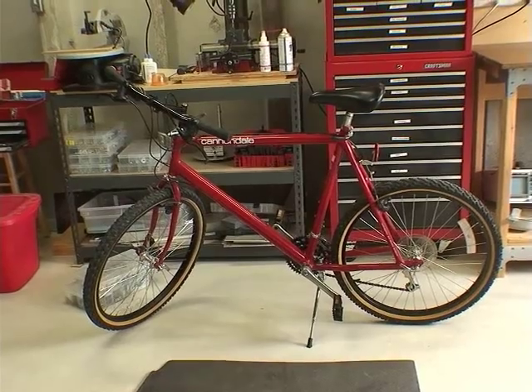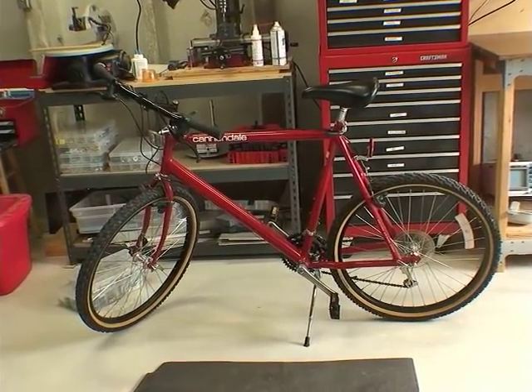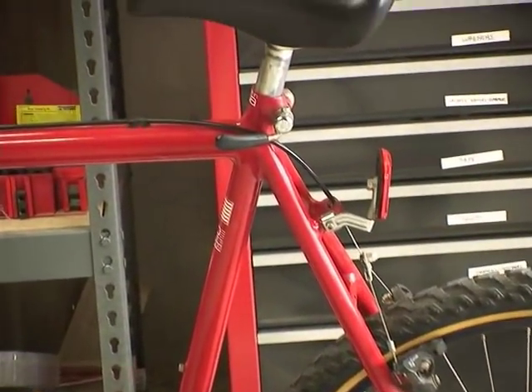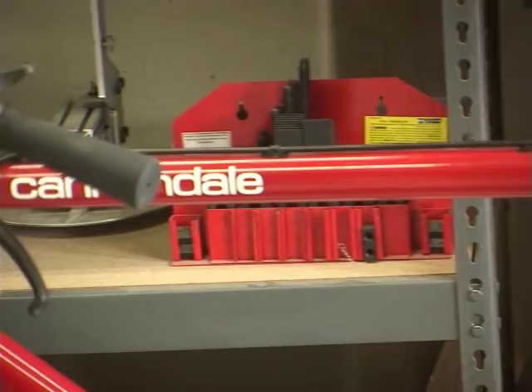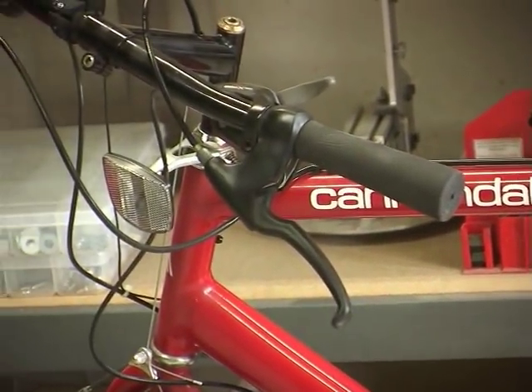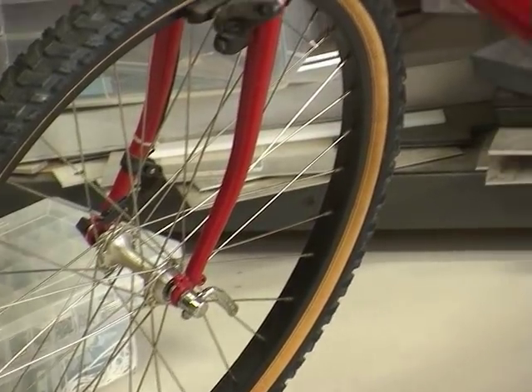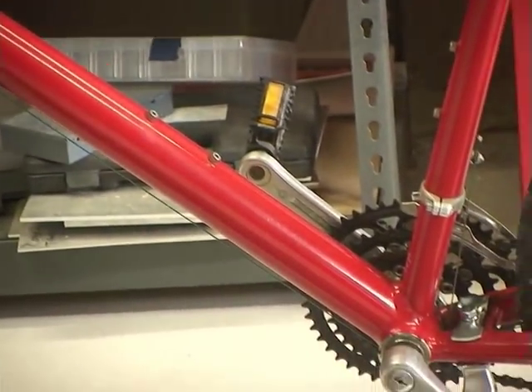Here's my bicycle. It's a Cannondale aluminum frame — one of the early models. I think I bought it back in 1994. You'll see in a little bit, when we go to try to mount the motor, that an aluminum frame is maybe not the best choice for this kind of kit, but we'll cover that.